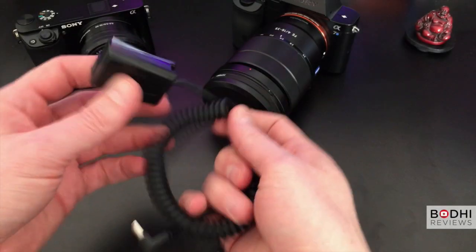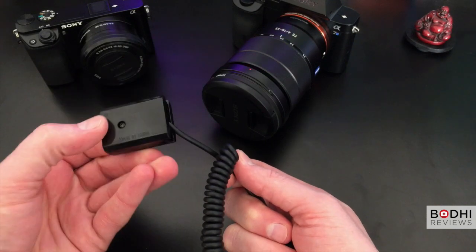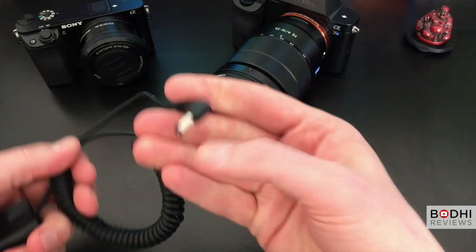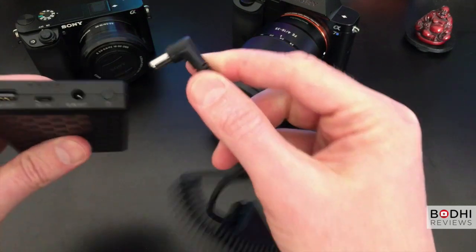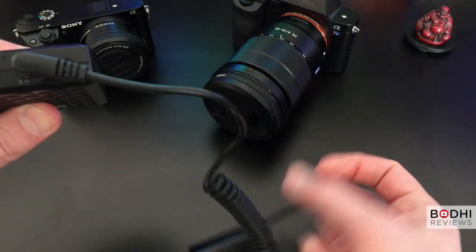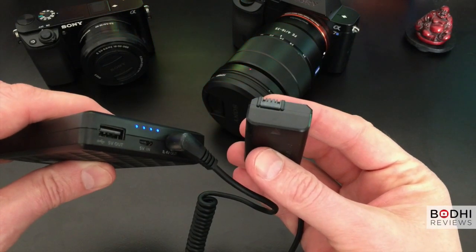The dummy adapter with the spiral cable goes into the battery slot of the A7 or the A6000. It has a plug in the other end which goes into the 8.4 volt output, and as you can see the battery turns on once the cable is inserted.